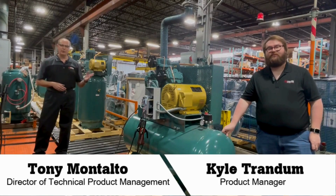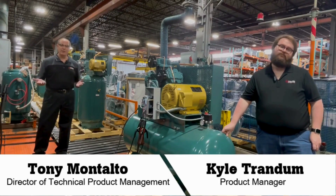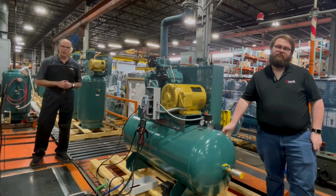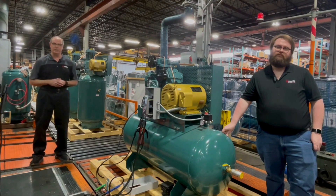Hi, I'm Tony Montalto. This is Kyle Trandom. We're at the FS Curtis factory here in St. Louis, Missouri, and today we're going to show you how to properly do a pump-up time test on a reciprocating air compressor.